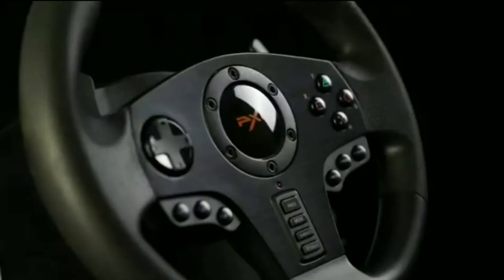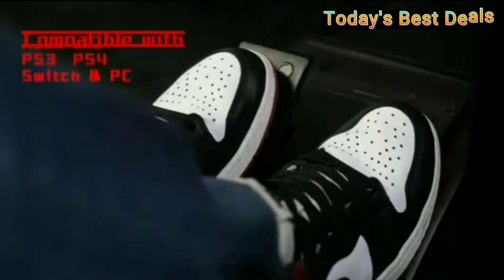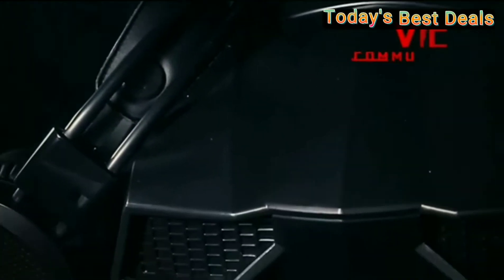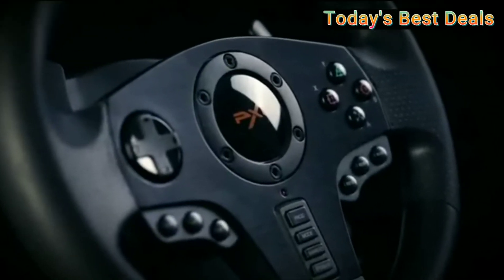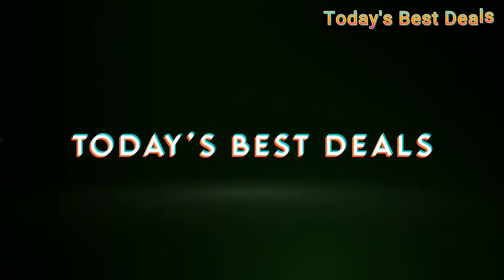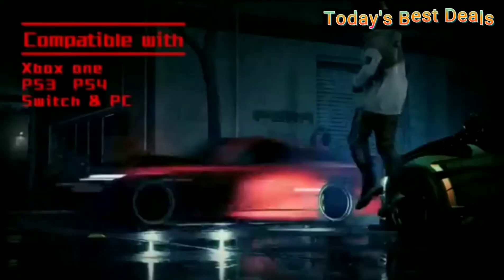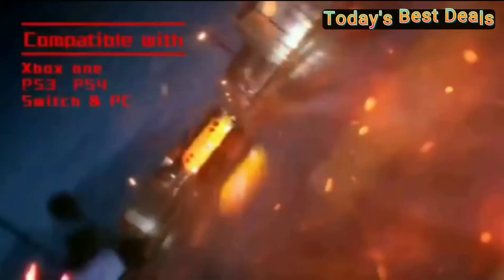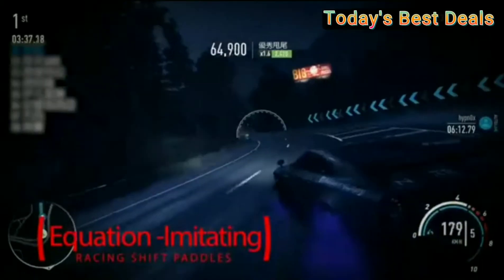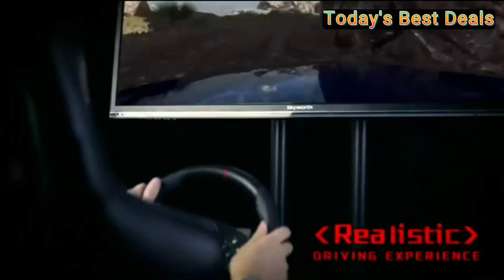Thrustmaster TS-XW Racer Sparco P310 Competition Mode — Xbox Series X/S, Xbox One, and Windows. Hi, welcome my friend to the first milestone of the collaboration between Thrustmaster and Sparco.